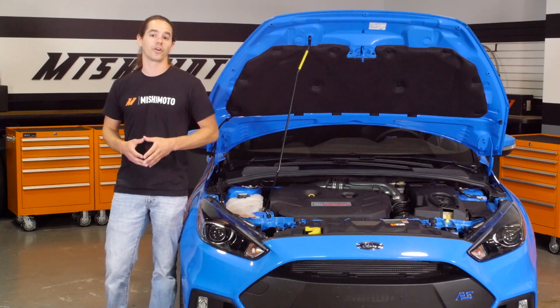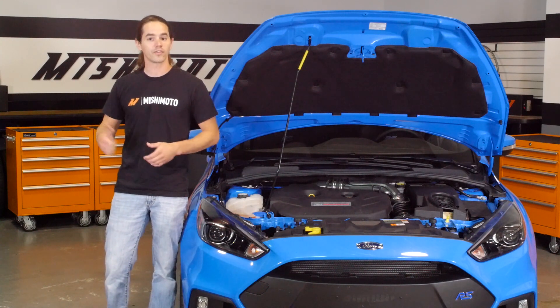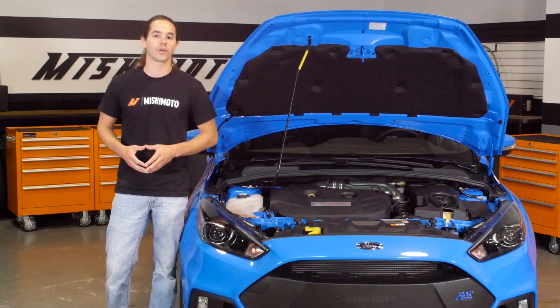Ford packed a lot of power under the hood of this tiny little hot hatch. In our next episode, we're going to put this thing up on the lift, rip the wheels off, and take a look at the steering and suspension.